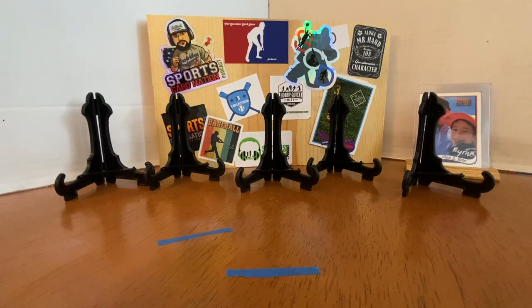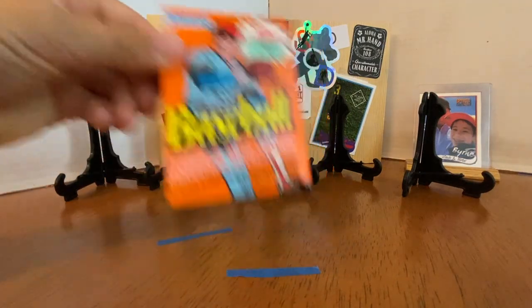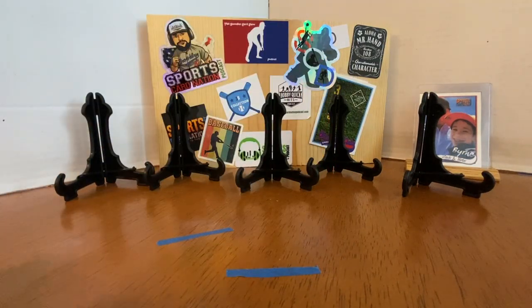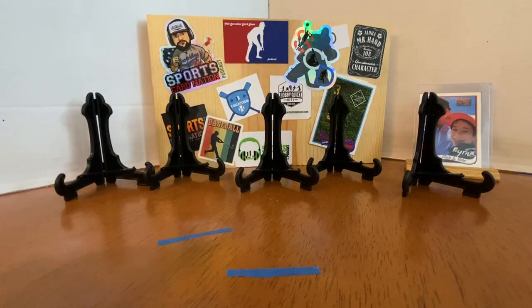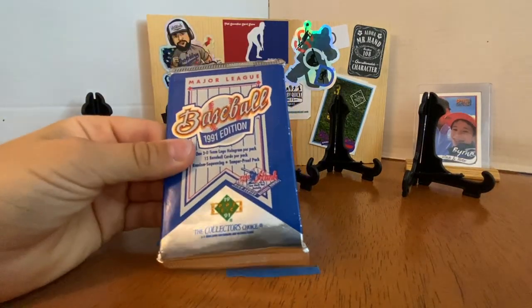We have a box — back when boxes had 36 packs — of 1990 Donruss, 1991 Score Series 2, 1991 Ultra, and 1991 Upper Deck 2nd Series. Fleer Ultra was Fleer's foray into the higher-end product. The Upper Deck is the High Series, not the Jordan Series.